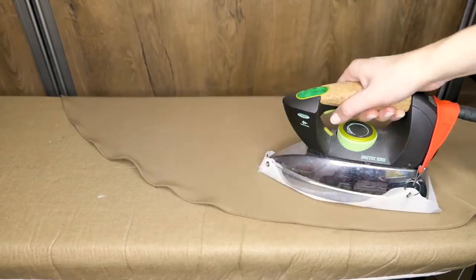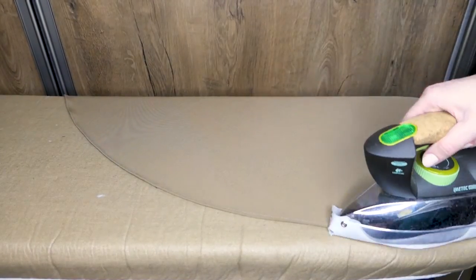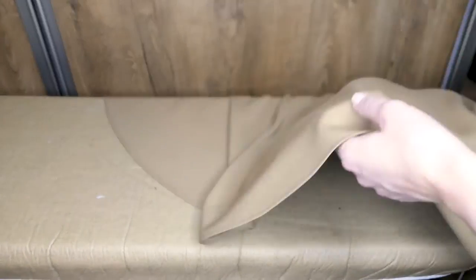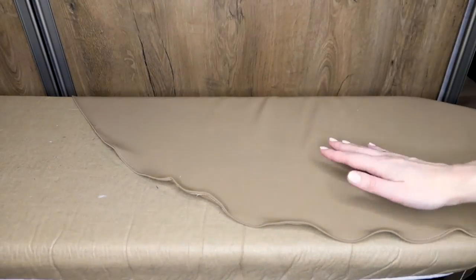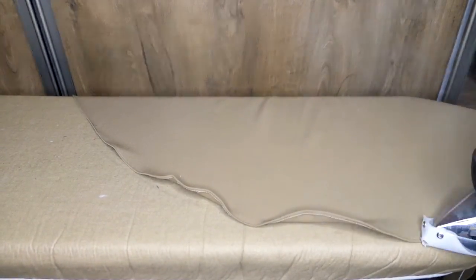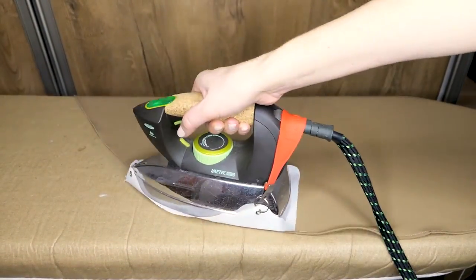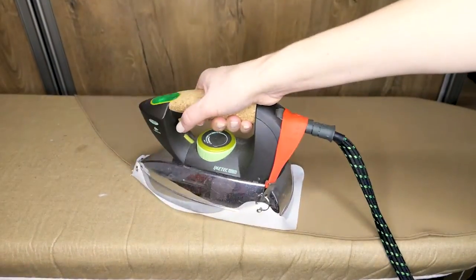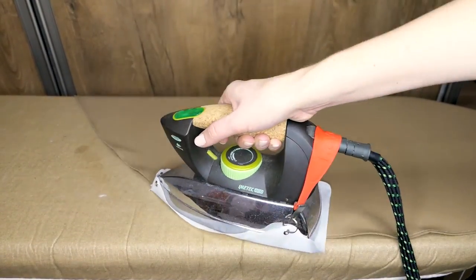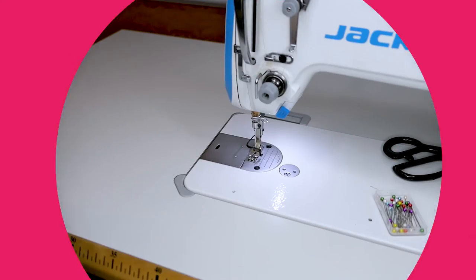Now let's fix our hemline with the iron. It's very wavy, but once we give it a little steam it will set in place. Very carefully and lightly give it steam and lightly press all around — you can see how it starts to get that really nice shape and looks very neat. Pressing is very important in sewing. Invest in a good steam iron if you can, but if not, don't forget the wet cloth trick from earlier. Once you've finished the main fabric hemline, do the same with the lining.